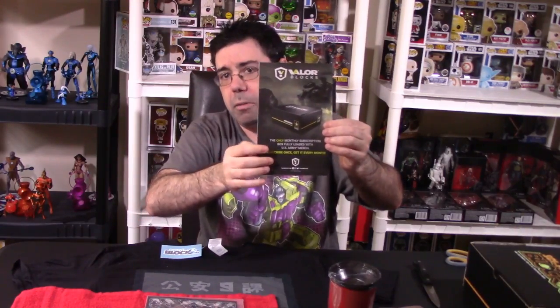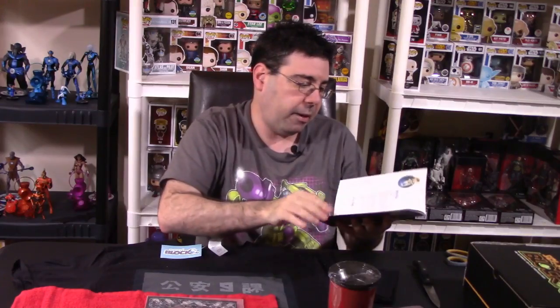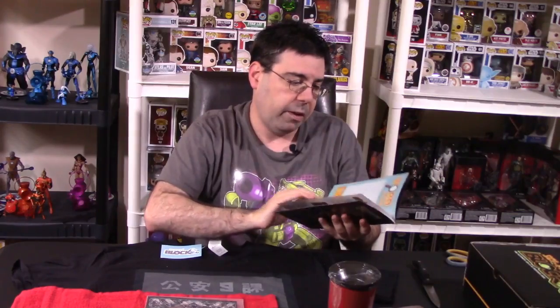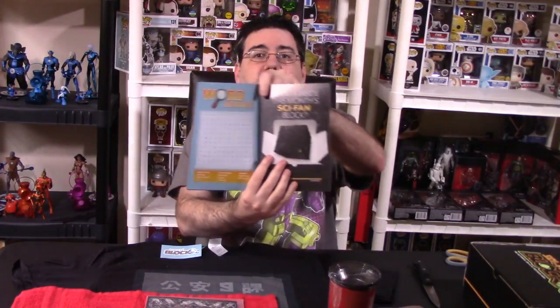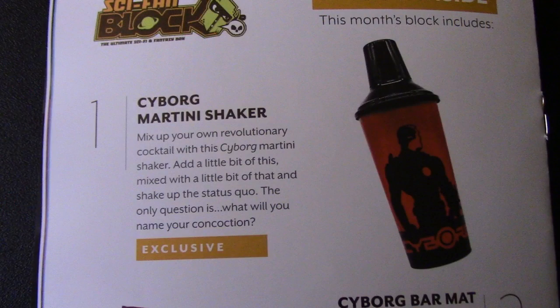On the back of the box insert, they always talk about the Valor Box, which is the military-themed box for Nerd Block. When we open it up, they mention the Megazord, which you saw in the normal Nerd Block this month. Inside this month's Sci-Fi Fan Block, they have a Borg Cube on the front. There were a total of six items in this box — one, two items, four exclusives. The first item listed was the Cyborg Martini Shaker, which I really liked.